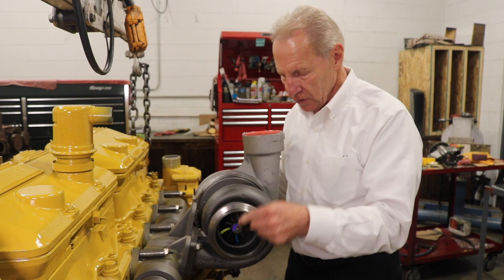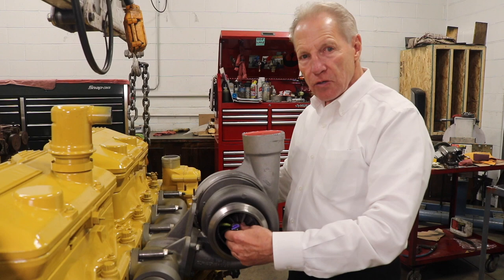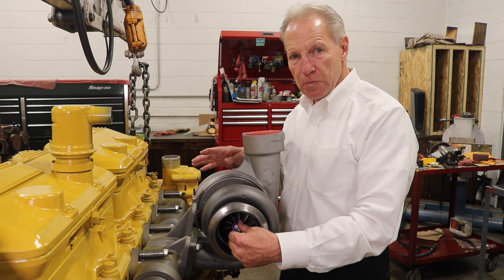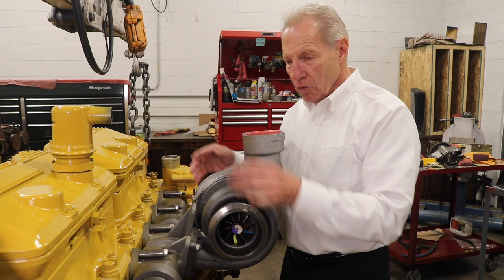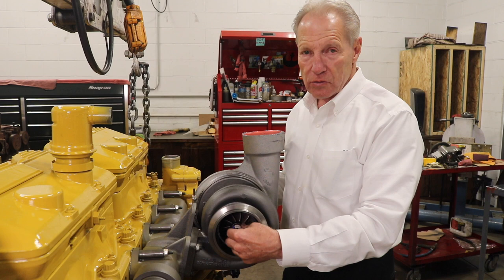You push it back and you push it forward, and naturally you're going to hear a little click-click, because that's your five to ten thousandths of end play. You have to have that end play because the compressor wheel spins at 110,000 RPM or more when you're pulling a hill, and so the wheel actually grows — there has to be clearance in there. The wheel and shaft ride on oil, and right now the only oil in here is from when it was assembled, so there will always be play.